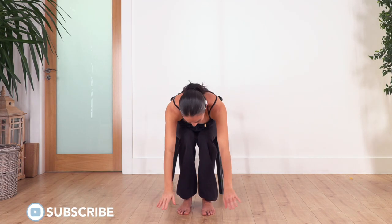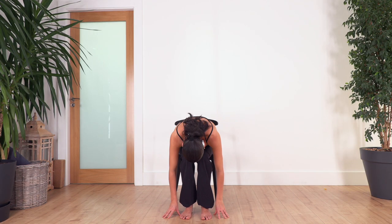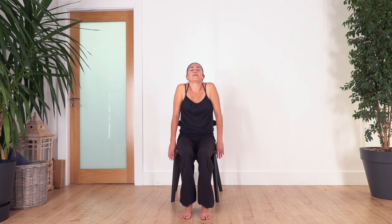We go inhale and exhale forward bend, keeping your legs bent, as far as you can go. Let the hands rest anywhere that's comfortable for you. Feel the stretch in the back — we hold for a breath. Inhale deep and exhale. Let's go for three, and exhale. Let's go two, and exhale. Just one more, and exhale.